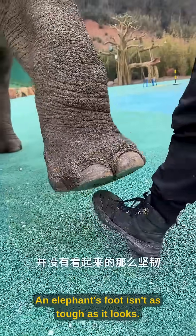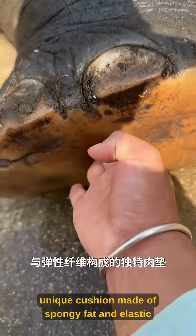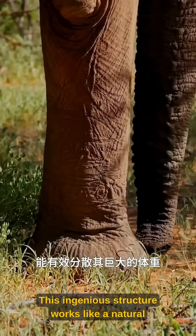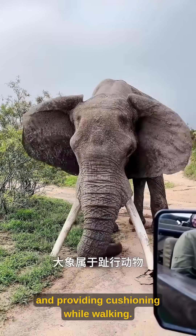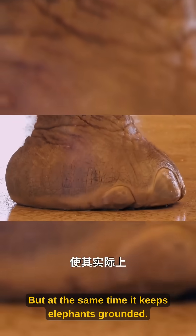An elephant's foot isn't as tough as it looks. Beneath the thick skin on their foot pad lies a unique cushion made of spongy fat and elastic fibers. This ingenious structure works like a natural shock-absorbing airbag, effectively distributing their massive body weight and providing cushioning while walking — but at the same time, it keeps elephants grounded.